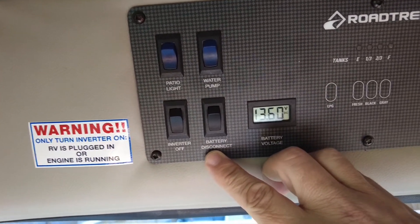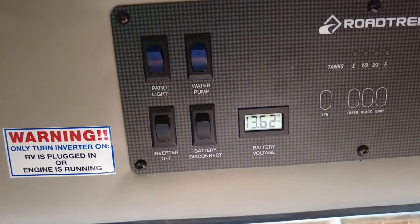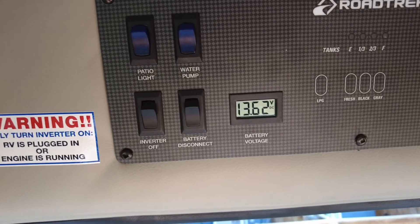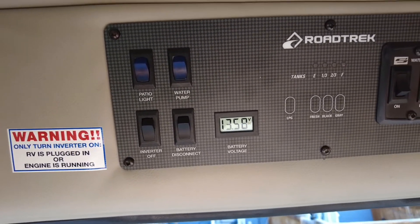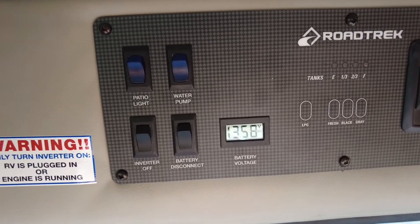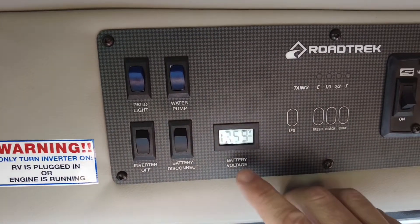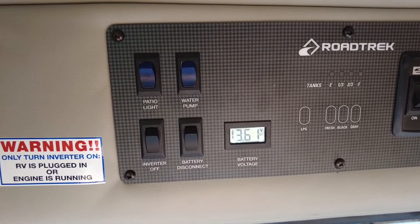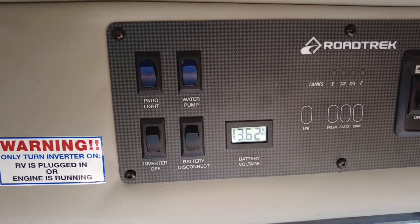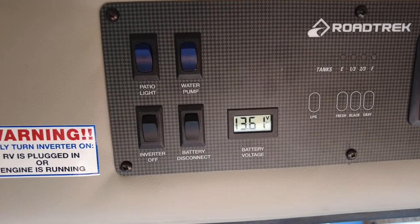Next to that is the battery disconnect. There's lots of conversation online about whether or not the battery disconnect needs to be turned off. If you do not have solar paneling to keep the battery voltage up, then I suggest you turn it off, but there doesn't seem to be a negative reason for leaving it on either.